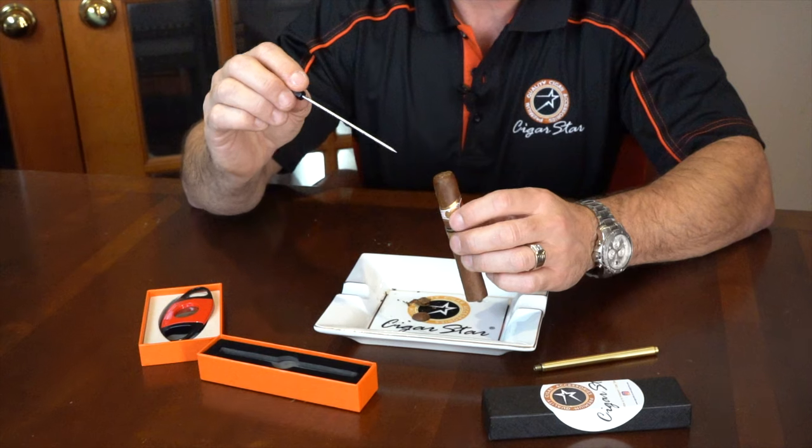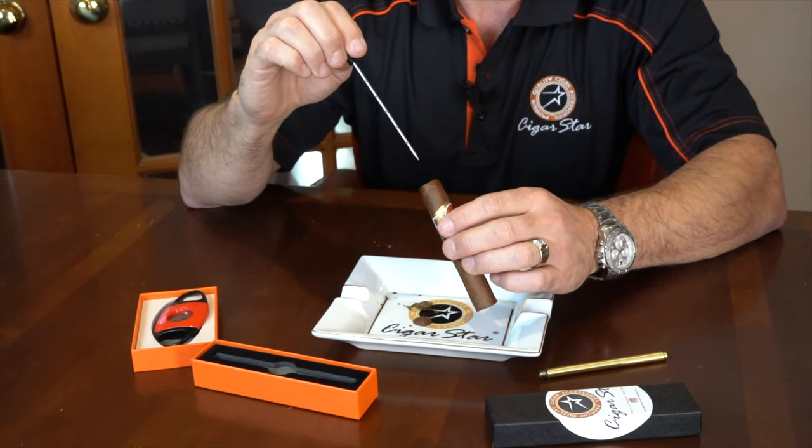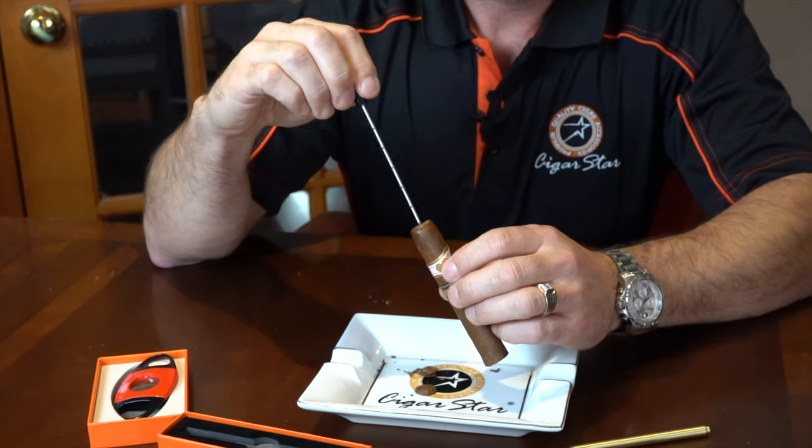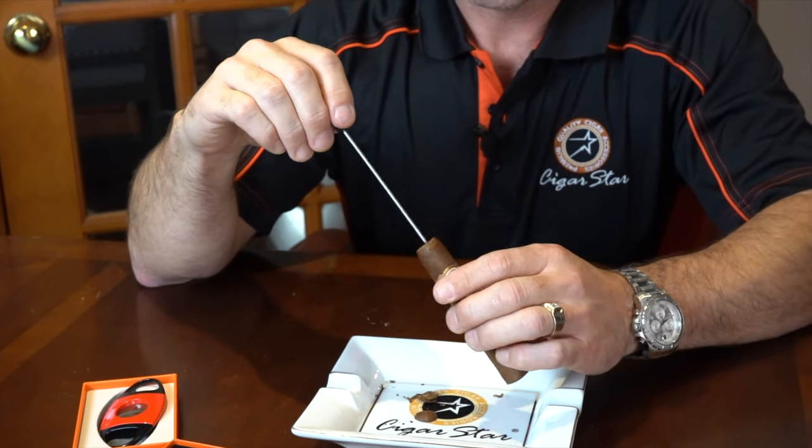We find that this removes just the right amount of tobacco and puts a slightly smaller draw hole to allow you to enjoy your cigar.